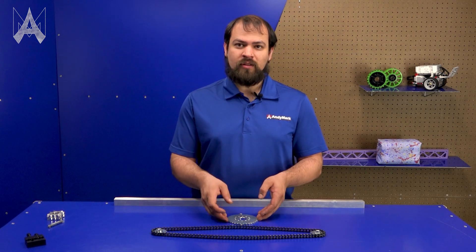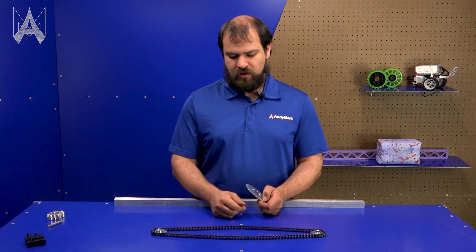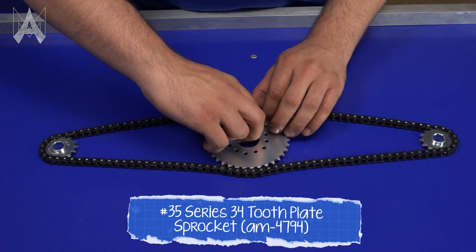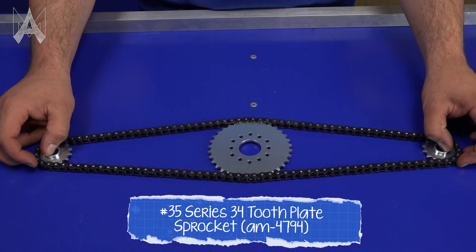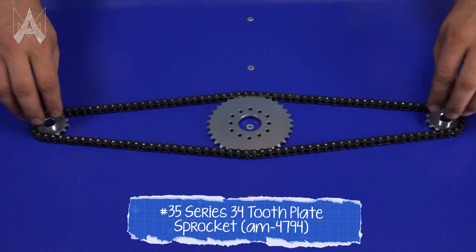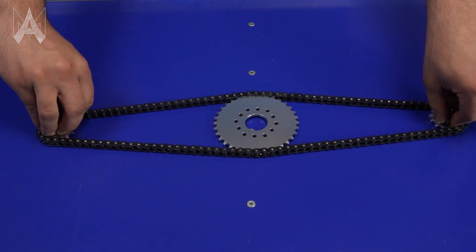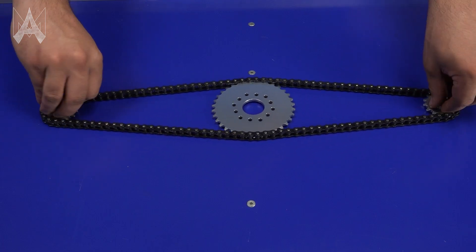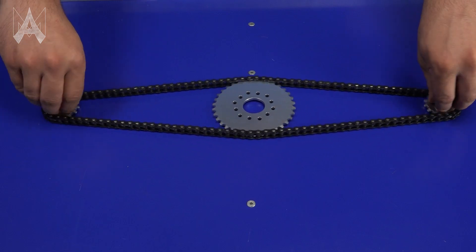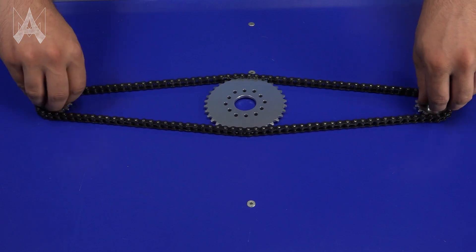Another method of tensioning chain is called a floating sprocket. This chain example here is slightly slack, but there's enough room to fit a larger sprocket in between the two smaller sprockets. This sprocket won't be attached to anything, but if you find the right size larger sprocket, you can properly induce tension in the entire chain run. As this spins, this sprocket will float there with one side going one way and the other side going the other way, just with the chain.